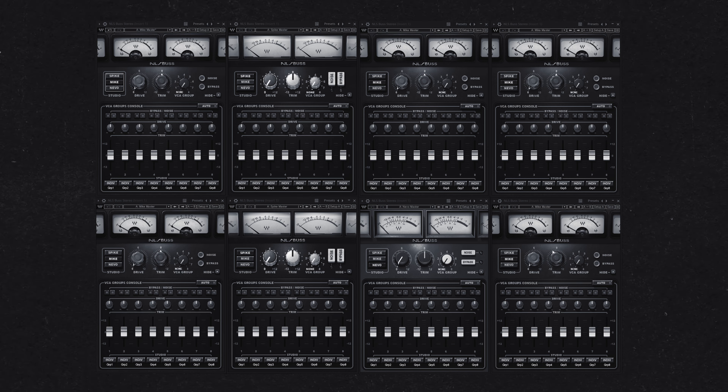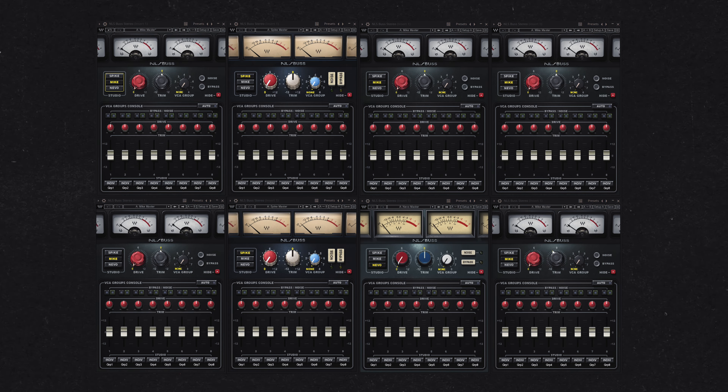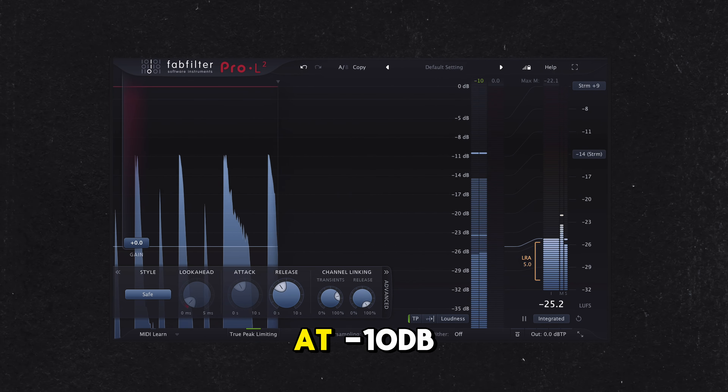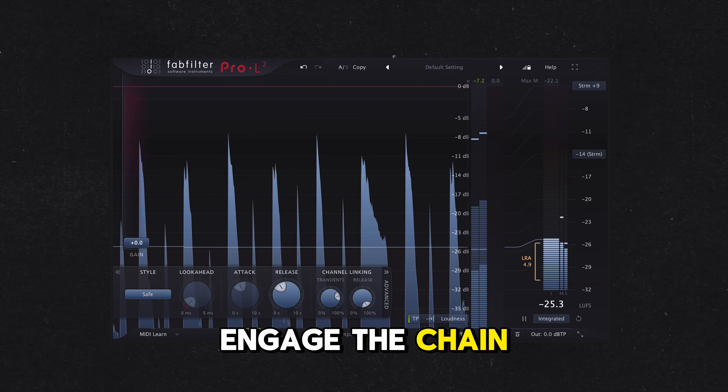Plugins like Waves NLS aim to mimic the sound of analog using a combination of harmonic distortion modeling, non-linearities, crosstalk simulation, and other algorithmic magic. For those of us who don't have a few thousand dollars to spare for a summing mixer, Jason Joshua has the next best thing. For this trick, you'll need Waves NLS, which is often on sale for $30, but keep watching for a zero-cost alternative.